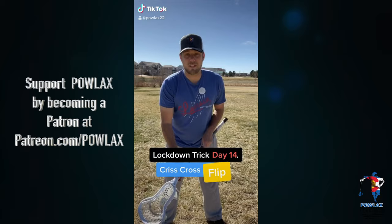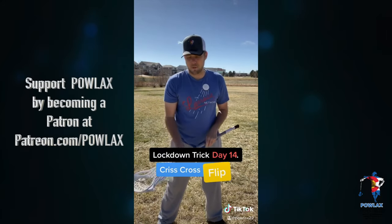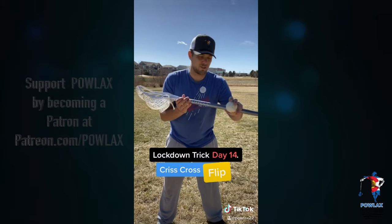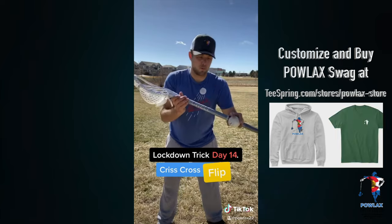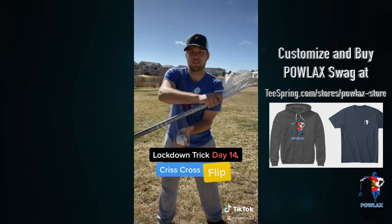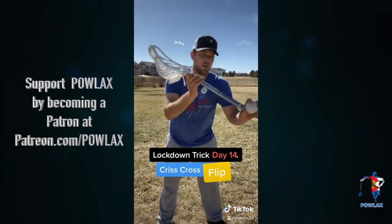Lockdown trick for day 14 is the crisscross flip. Today we're going to do the same thing we did yesterday with our crisscross — we're going to throw the ball up, catch it, turn our hands over, and this time instead of just throwing the ball up, we're going to throw the ball and our stick, and we're going to let the stick turn around our hands.